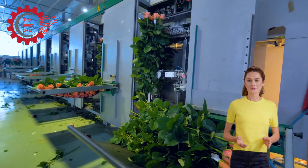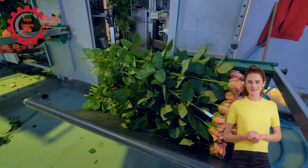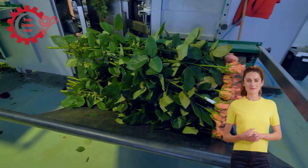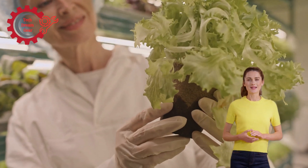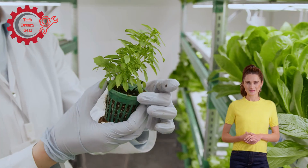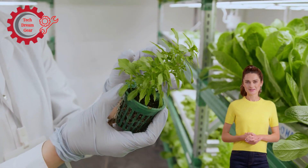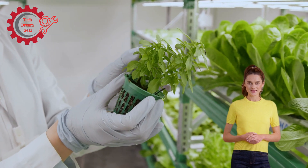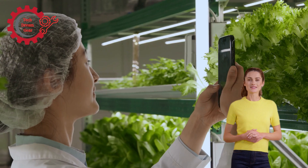Today, we have a truly exciting topic to dive into: hydroponic harvesting machines in urban agriculture. Urban farming is an industry that's been gaining significant traction in recent years. With the rapid urbanization of cities and growing concerns about food security, hydroponic systems, which allow crops to be grown without soil, have become a popular and efficient solution.